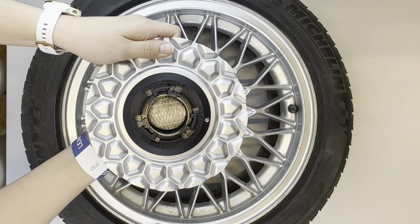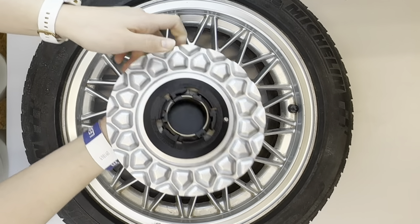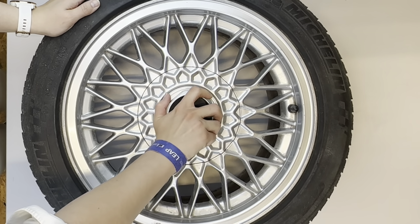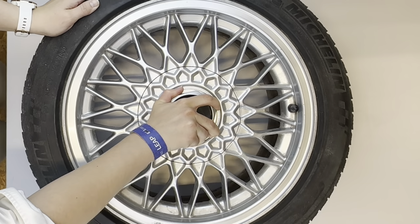Now let's move on to the wheel assembly. Again, make sure that your set is unlocked. Then align it with your wheel and press down. Once you hear a click lock your set in place and you're good to go.